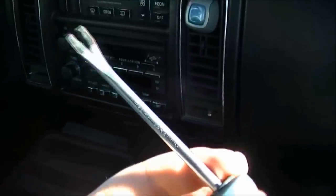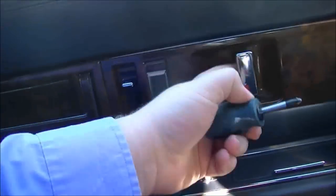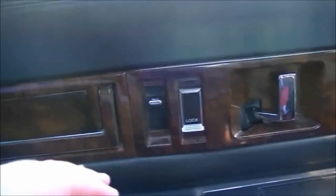This pry tool I would recommend when you're prying the door panel off — you just stick it in and pry this way and it will hold the door panel off. The first step is to remove the screw behind the door handle and to remove the two screws under the armrest. Now I've got those screws removed.